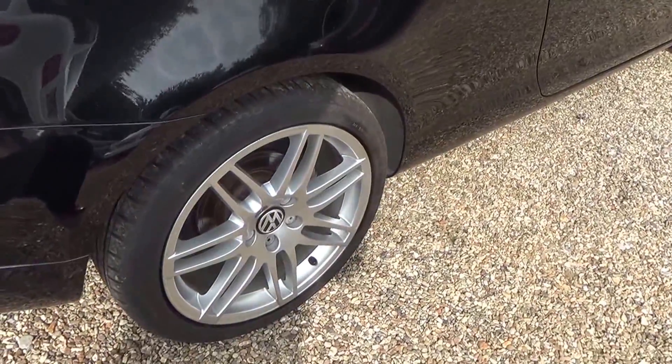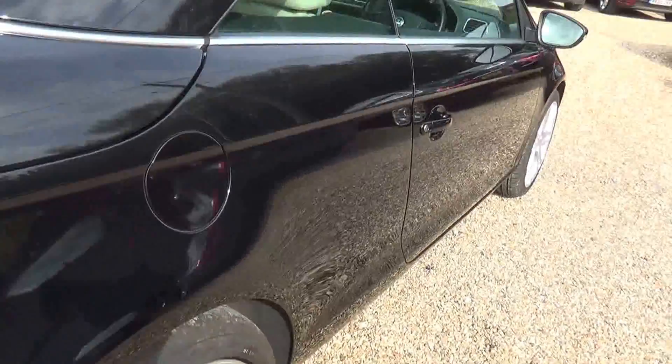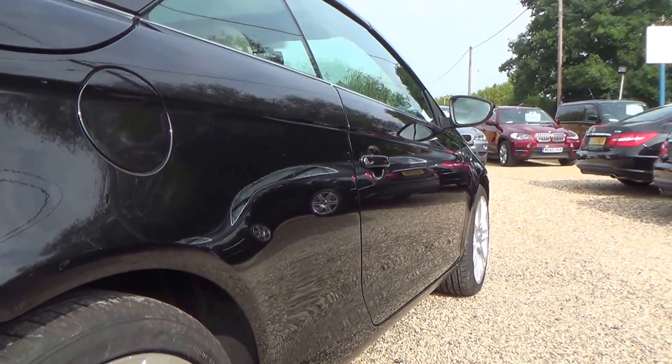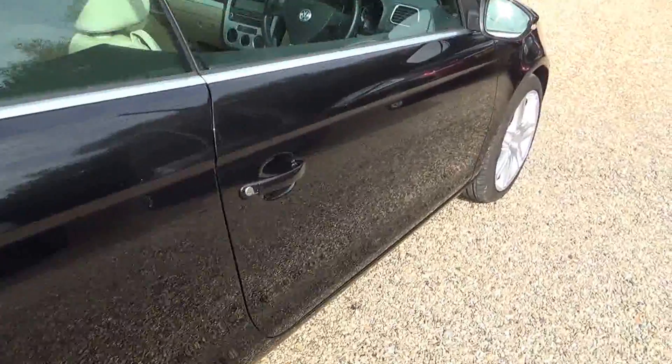Quick look down there - that's the driver's side rear wheel. Now we're going to pan down the driver's side again, so this is where we're looking for any car park dents or anything, but nothing to report.